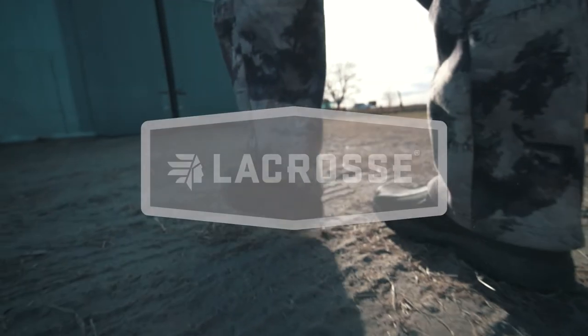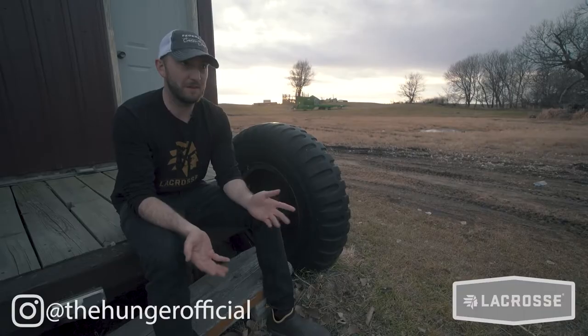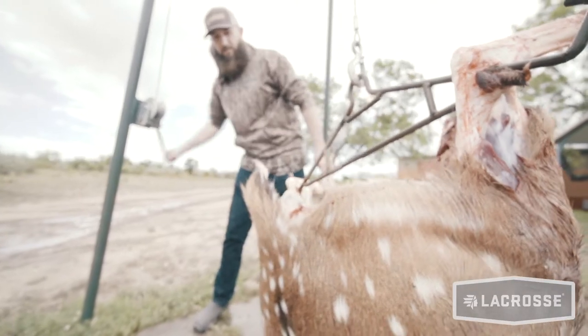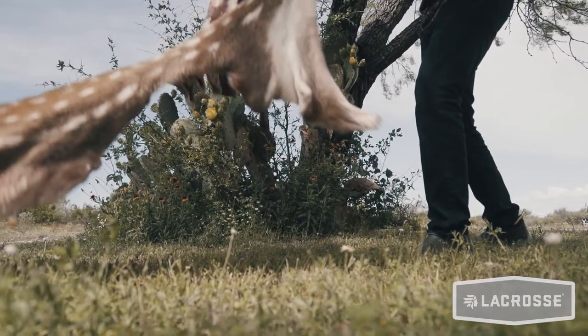If you camp, if you hunt, if you do just about anything outdoors, it's really nice to have a pair of shoes or footwear that you can just slip on and off and something that you're not afraid to get dirty. These that I got right here are the Alpha Muddies from La Crosse. They're just like La Crosse's rubber boots, but they're more like shoes.